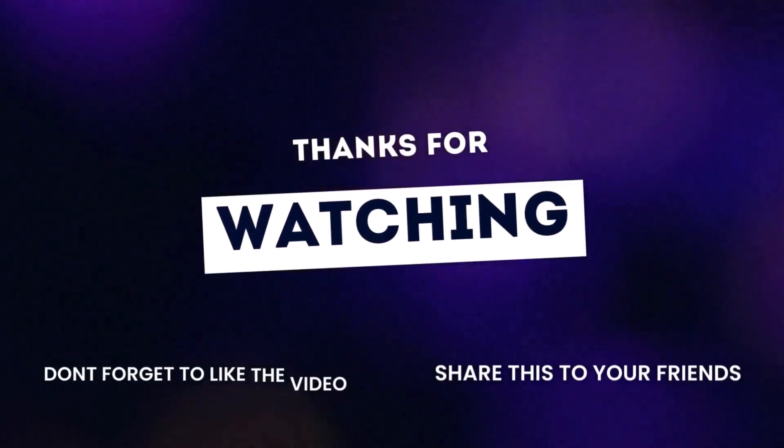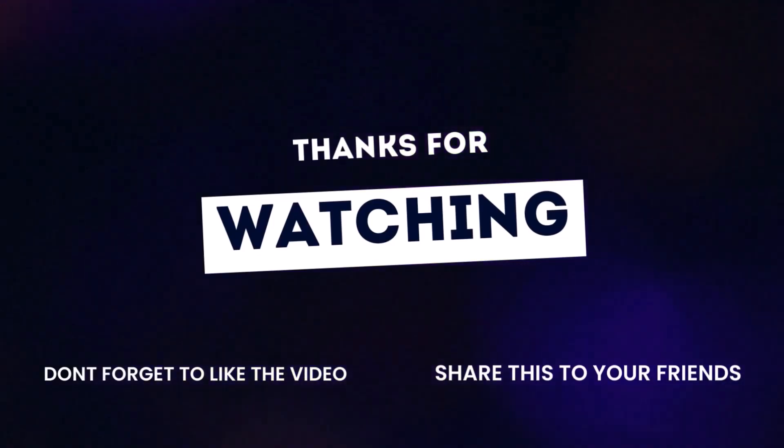Got more questions about tires? Leave them in the comments and be sure to like and subscribe for more quick tire tips.